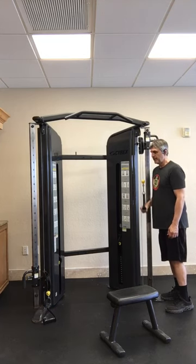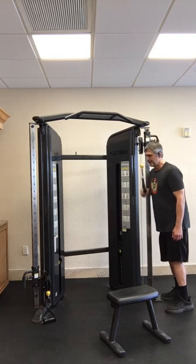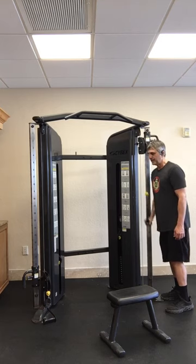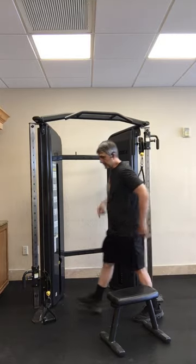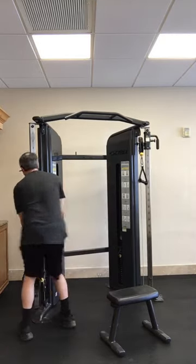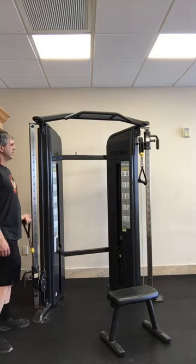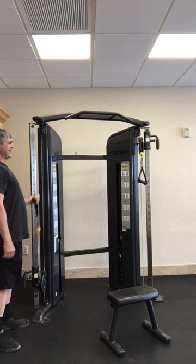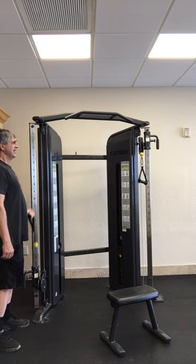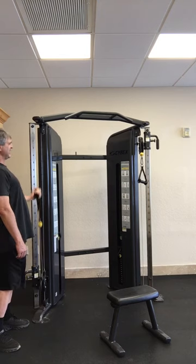Single arm tricep extensions for eight reps. And same thing with the curls — you can do supersets back and forth with single arm curls and tricep extensions, eight reps each.